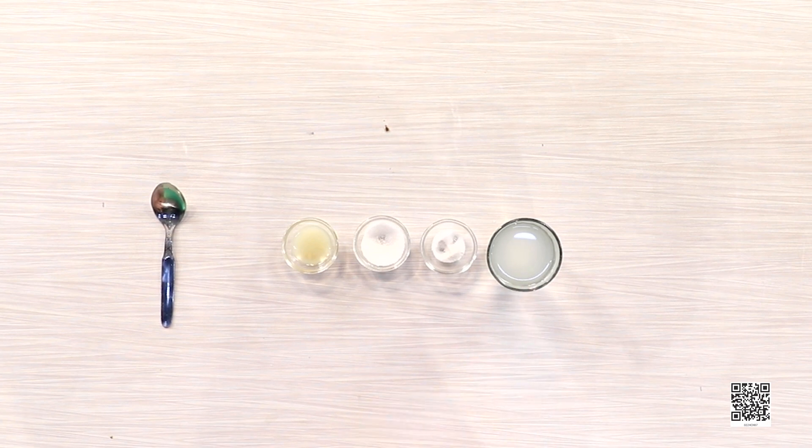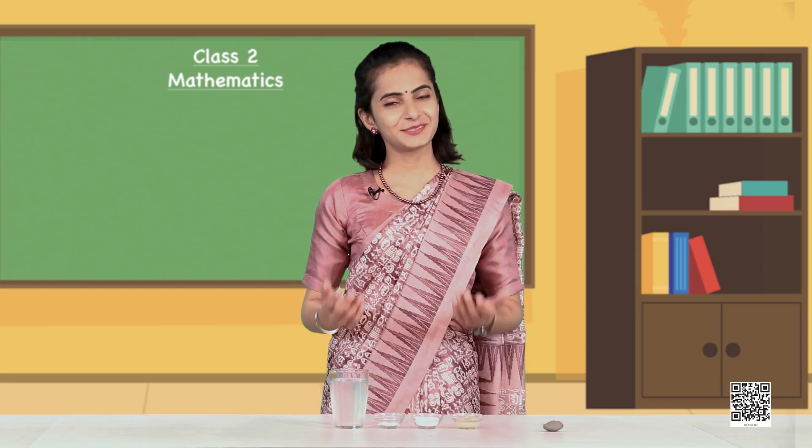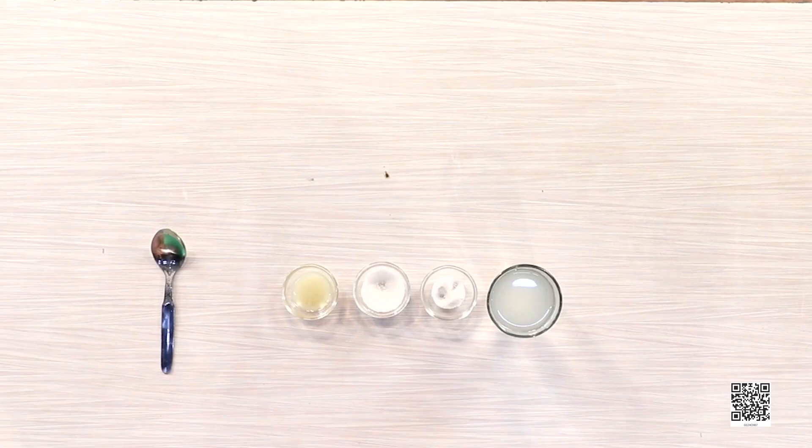Now Ragu wants to make neembu paani for himself and his two more friends — so Ragu has to make three glasses. Find out and write the quantity of ingredients needed for three glasses. If one glass requires one glass of water, three glasses will require three glasses of water. One spoon sugar for one glass, so three spoons of sugar for three glasses. One pinch of salt for one glass, so three pinches of salt for three glasses. And if we need two spoons of lemon juice for one glass, for three glasses we need 2 + 2 + 2, that is 6 spoons of lemon juice.